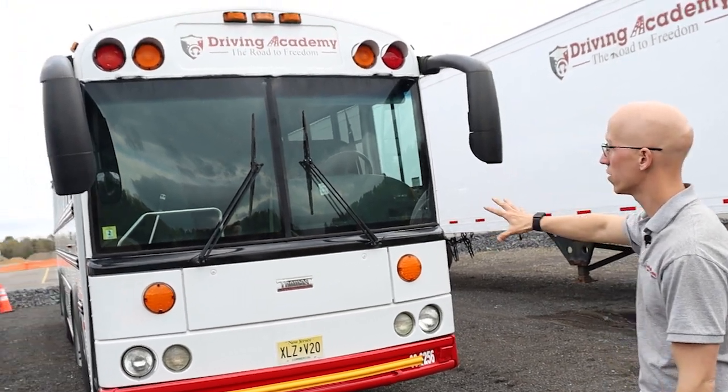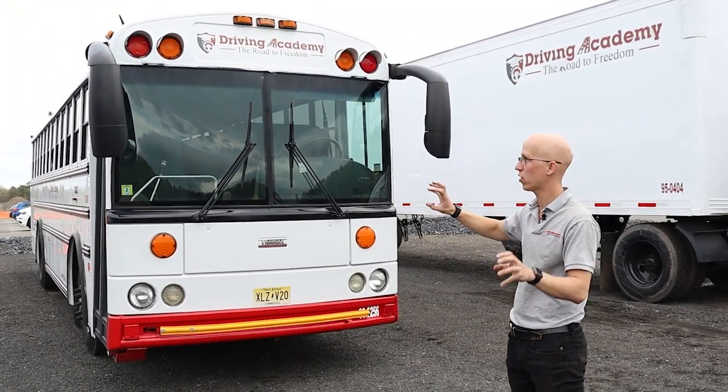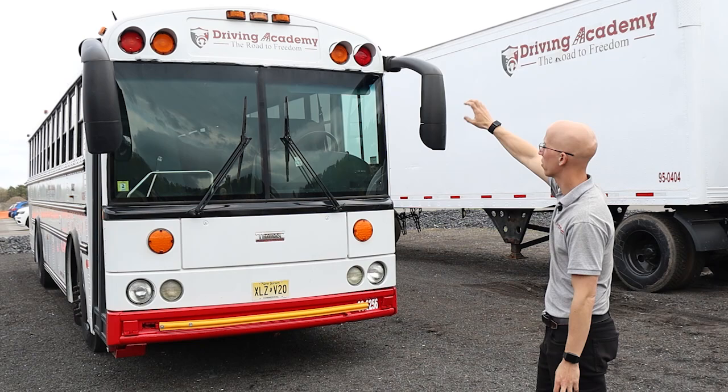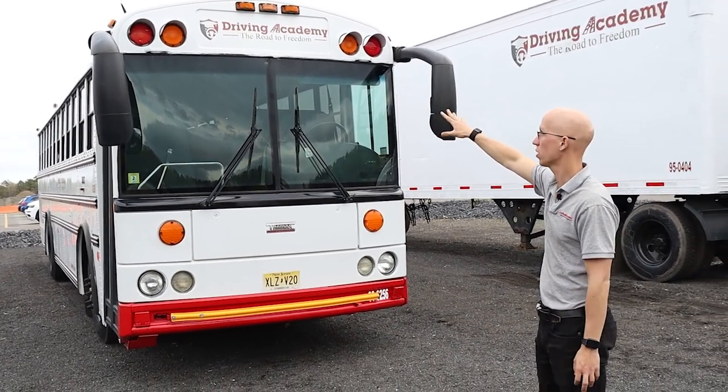We're going to start off in the front. If you're going for a school bus or passenger endorsement, we're going to have our clearance lights on top — they're going to be amber in color, clean and functional, and not cracked or broken. Those are going to be our eight-way lights.